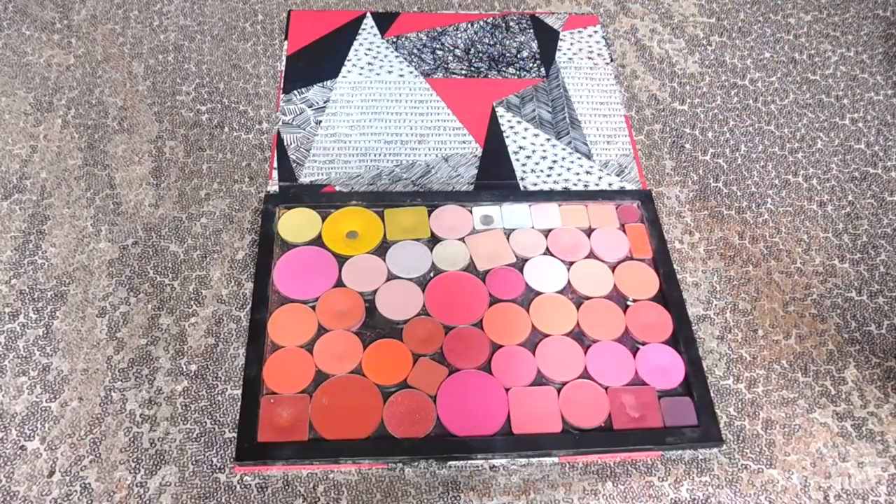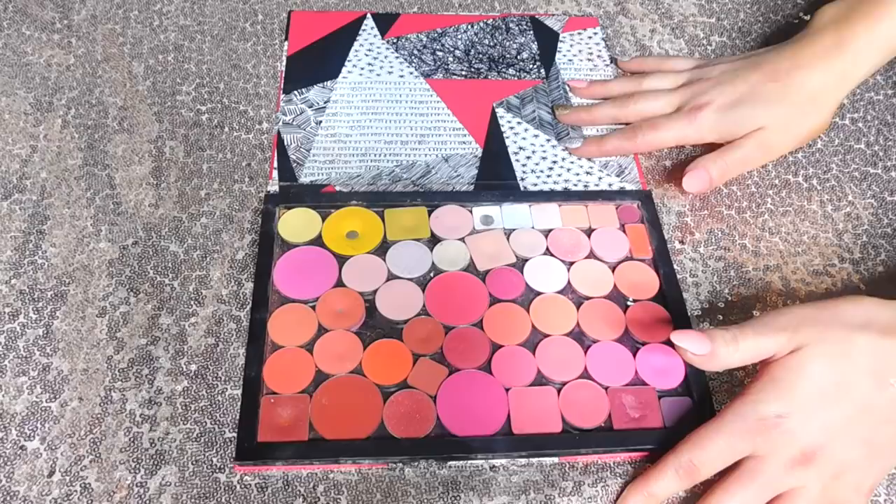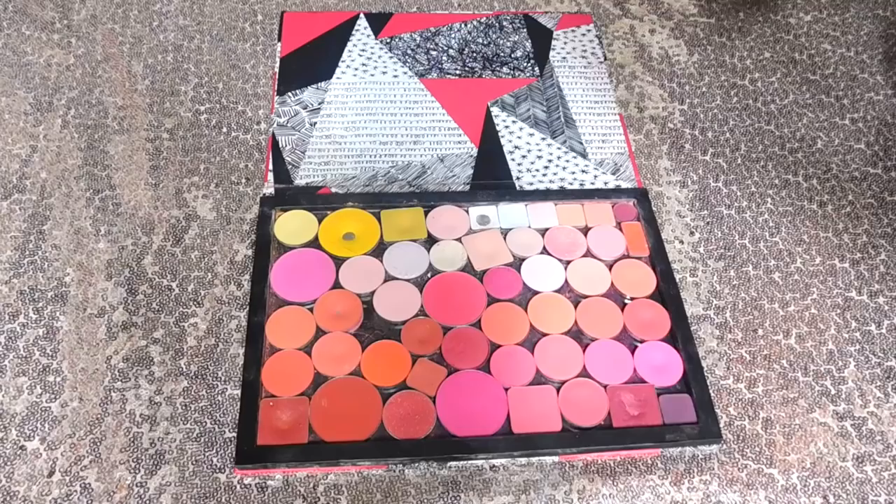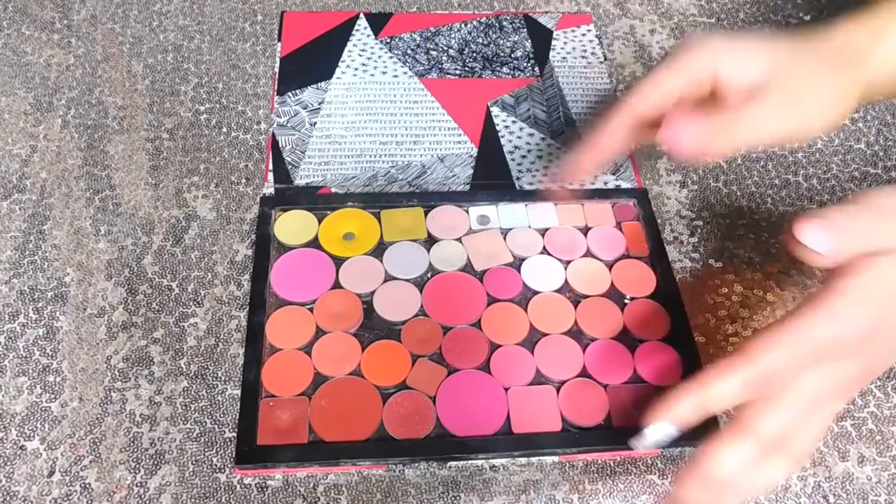Welcome, friends. Many of you have asked me about my main Life Z palette, so that is what we are going to be going over today. Let's go ahead and jump right on in. Before we get started, I just wanted to thank you so much for watching. If this is your first time here, thank you for being here. My name is Emily, and today we are going to be going over my Life Z palette.